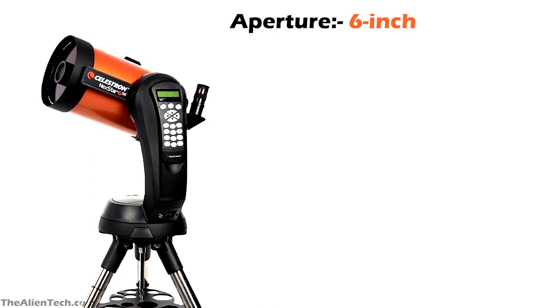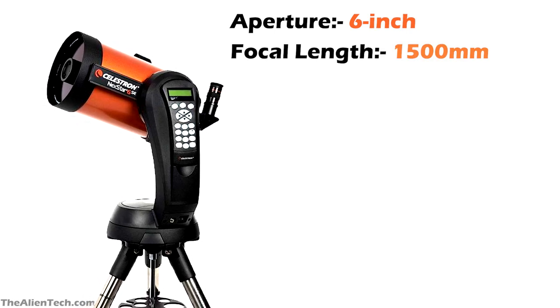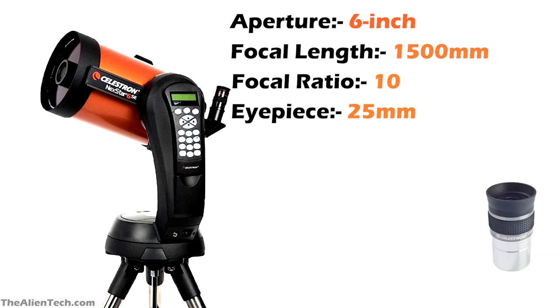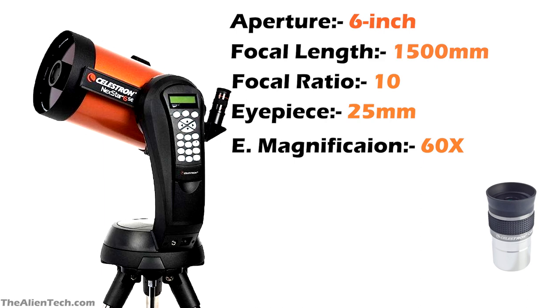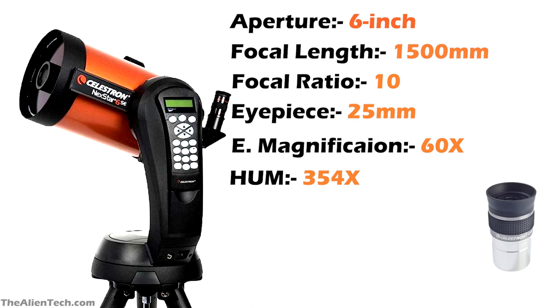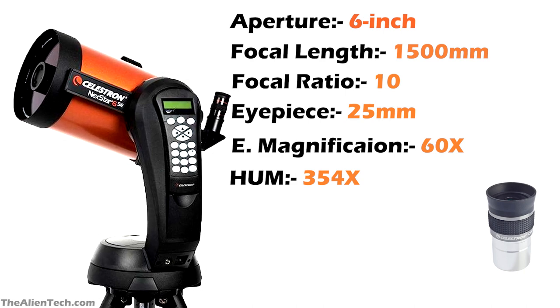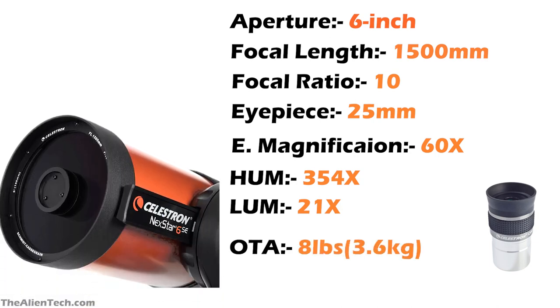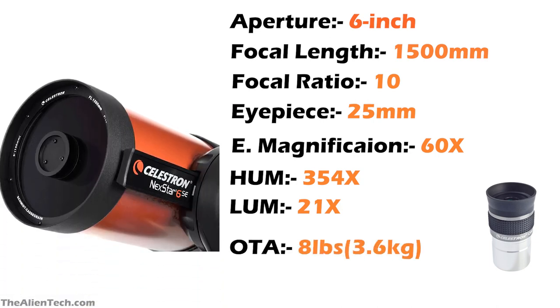Let's see the details of the Celestron Nexstar 6SE. The telescope has a 6-inch aperture. Its focal length is 1500mm and focal ratio is f/10. The telescope comes with one 25mm eyepiece, giving you 60x magnification. The highest useful magnification of this telescope is 354 times and the lowest useful magnification is 21 times. The optical tube assembly weighs 8 pounds (around 3.6 kg) and the total weight of the kit is 9.5 kg.